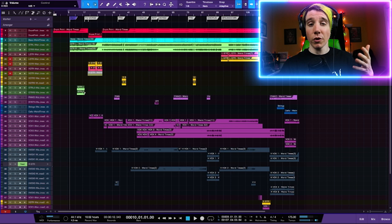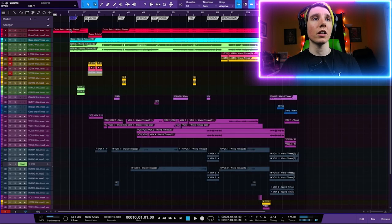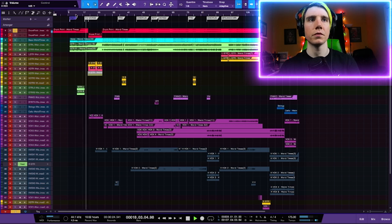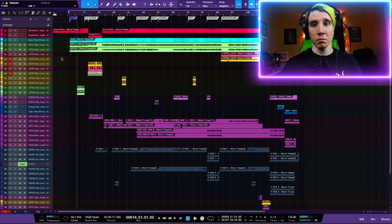Not always — sometimes I start with the vocal, but it'll either be the vocal or the drums depending on the vibe of the song. This song I decided to start with the drums. I'll give you a fresh little taste. They sound pretty good, pretty rad, I think.